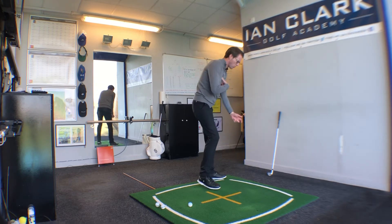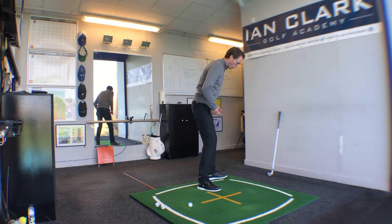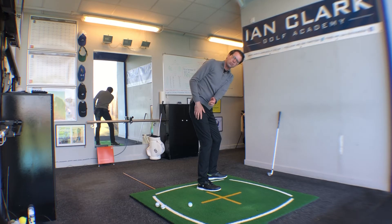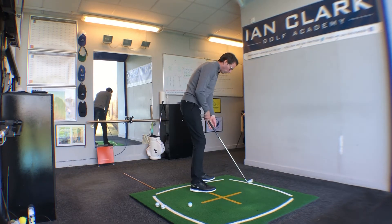The reason why the hands and arms look like they're working inwards is because of the rotation. What we haven't got is this look where the left arm just gets yanked across the chest.